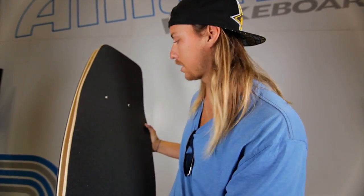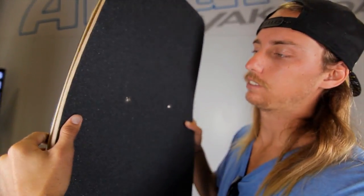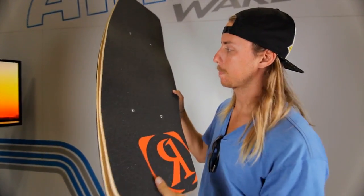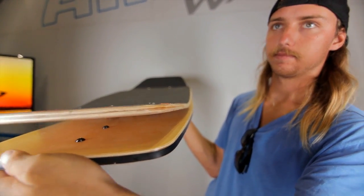It's bi-level design and I'm stoked on it. I've been riding it for a long time and been pretty used to it. It's got an awesome pop and it's got a great swing weight with the board.